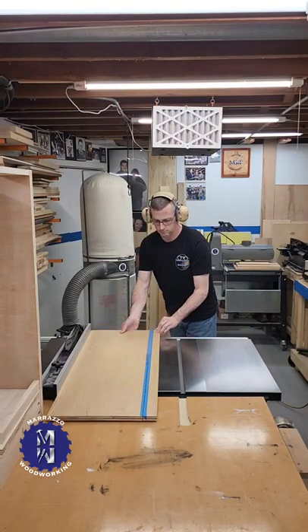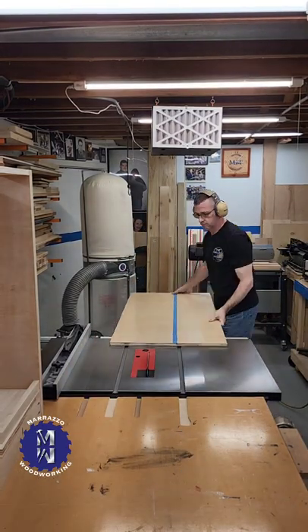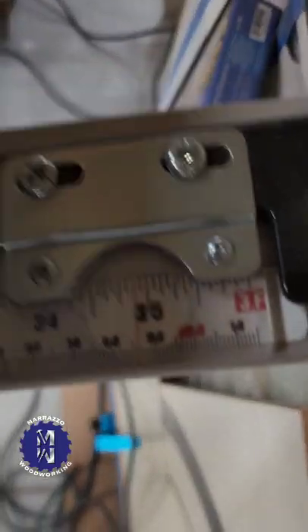It's time to make some shelves for the kitchen island, so first I cut them to width using blue painter's tape to eliminate tear-out.